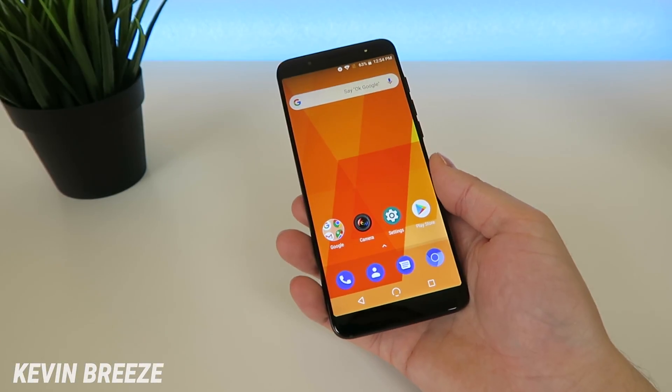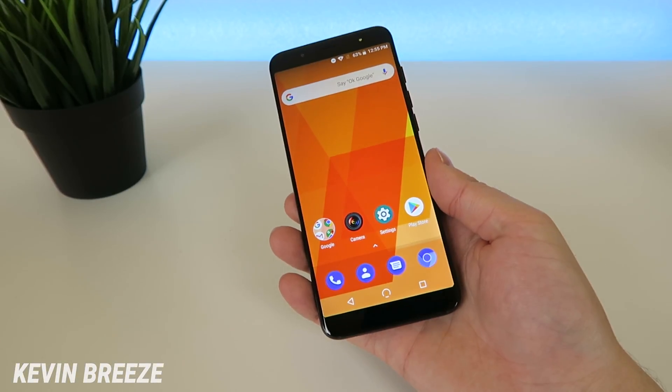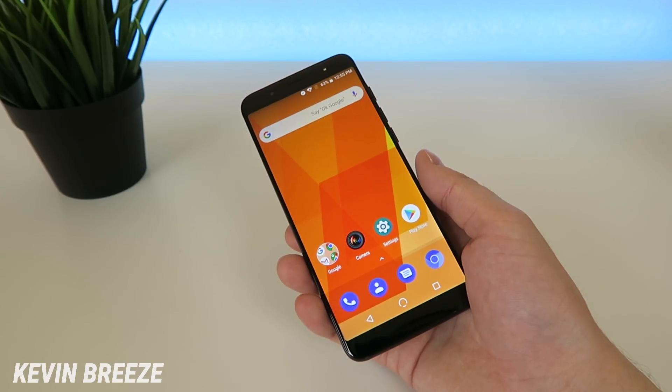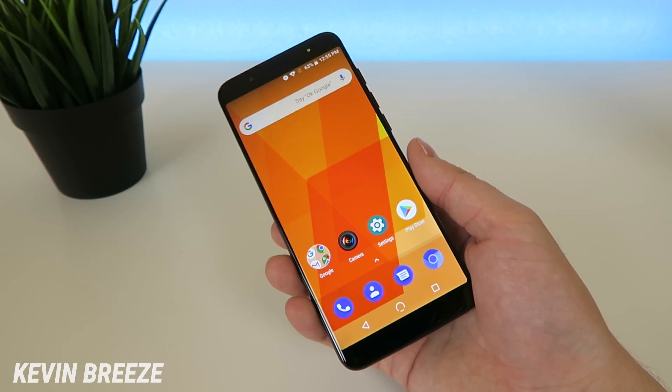What's going on everyone? This is Kevin Breeze here, and in this video we're going to be going over how to screenshot on the new mobile G3 Plus. So without further ado, let's get started.